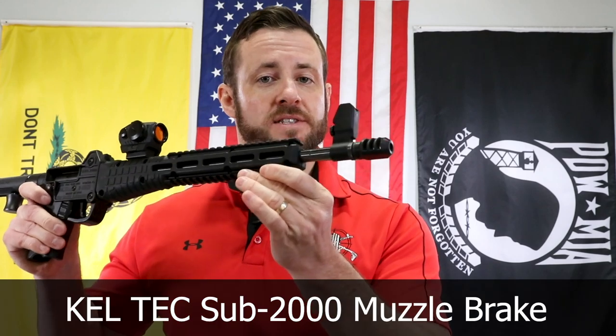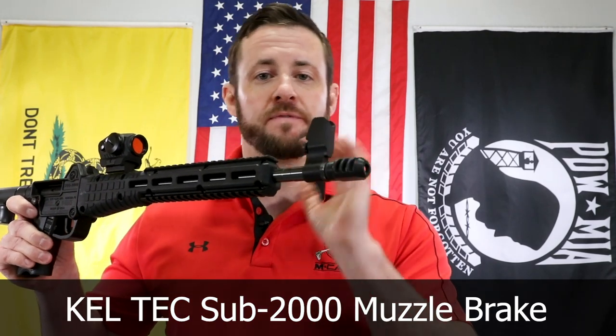Hey, I'm Carb Brother. I'm Chris Nelson, President of MCarbo. We're really excited to reintroduce the Kel-Tec Sub 2000 Muzzle Brake in 9mm and 40.